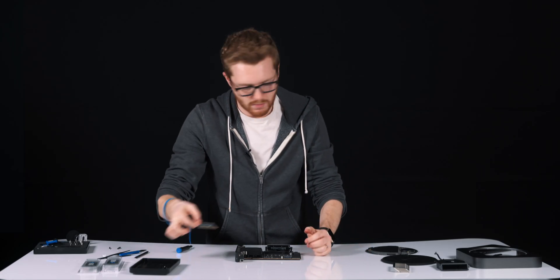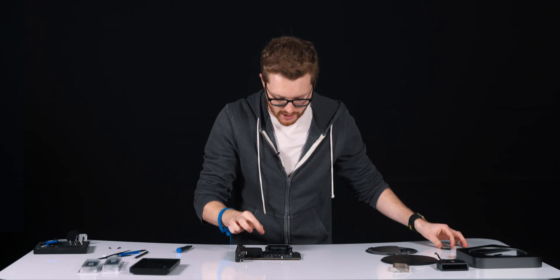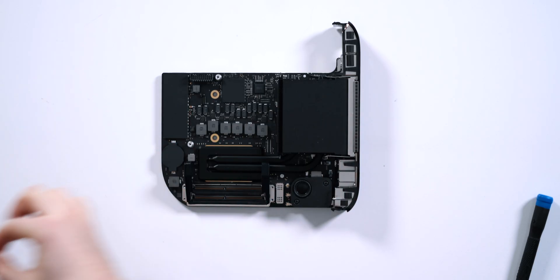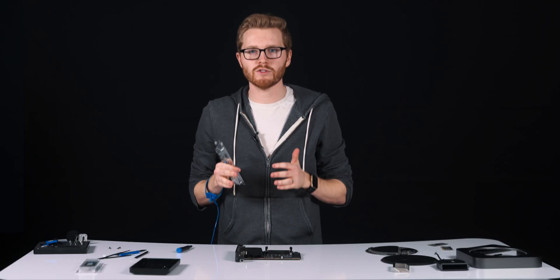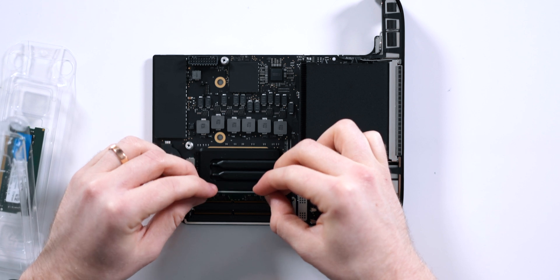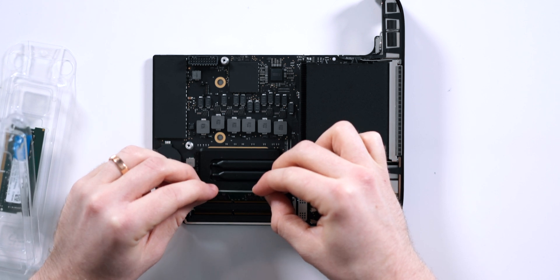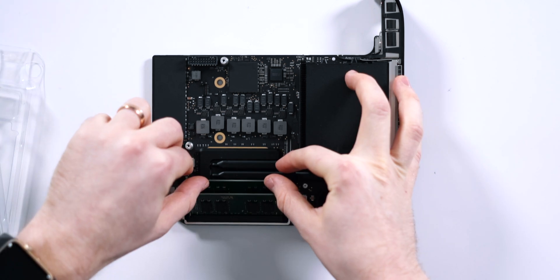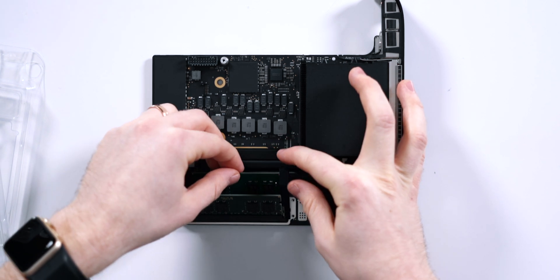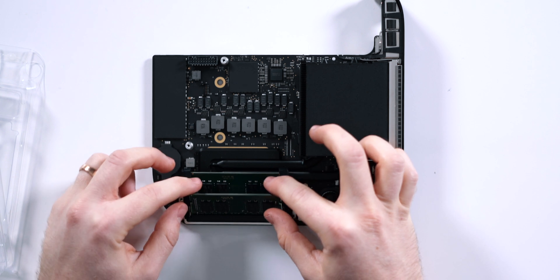You're going to want to use your fingers to spread the clips to the side and let the individual RAM modules pop out, then put the new RAM modules in their place. To install the RAM in the Mac Mini, start with the back module and insert your RAM straight down into the slot. Gently press it in there, then press it back towards the Logic Board itself — you'll hear the retention clips click in and your RAM should be secure.